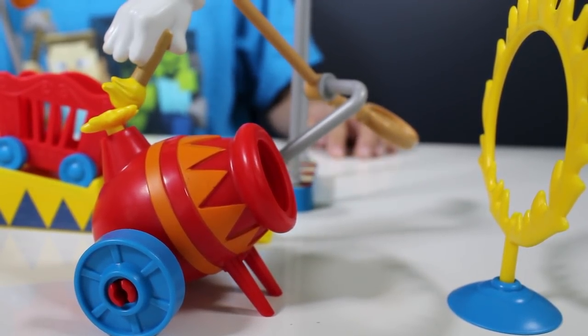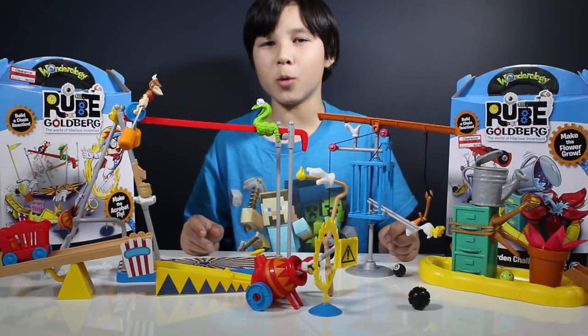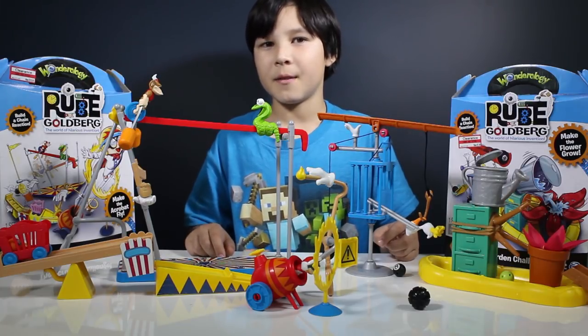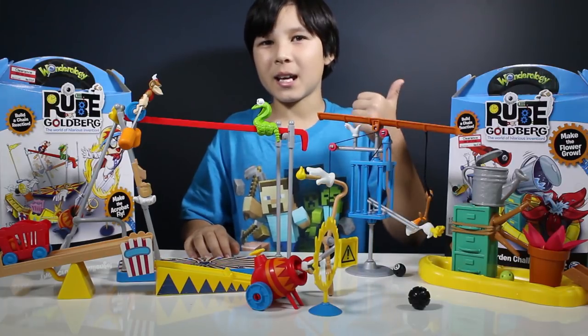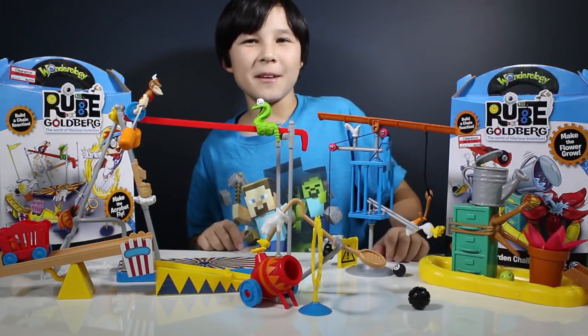Well, those were our two contraptions built from Rube Goldberg! If you want to see more science videos then stay tuned. Don't forget to like, share, and subscribe. Fly, Ruby, fly! Bye!